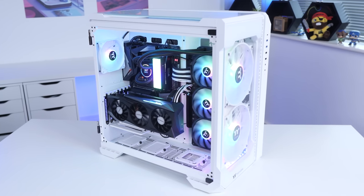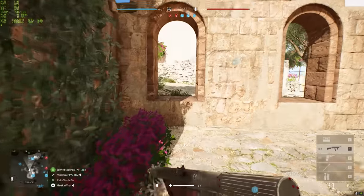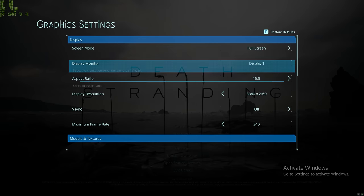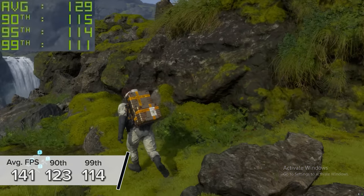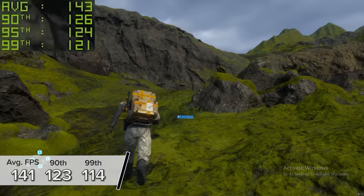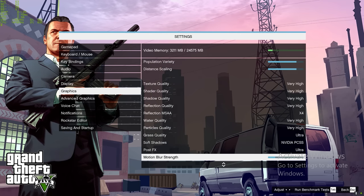Now that you've seen how good this system looks powered up and the step-by-step build process, let's see exactly how the 5950X and 3090 combo really performs. Death Stranding is first up at 4K high settings with DLSS set to Performance mode — 141 fps on average, with 123 and 114 for the 90th and 99th percentile results. DLSS is giving us a really nice performance uplift here.